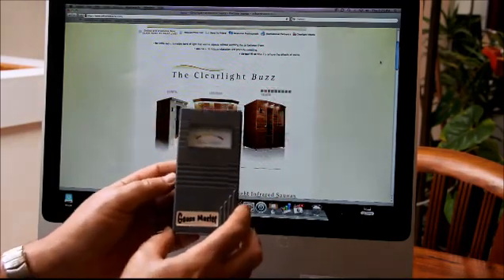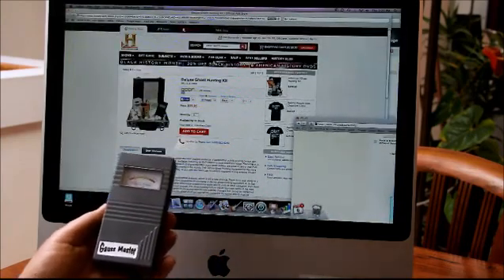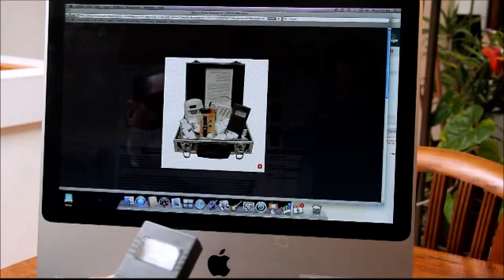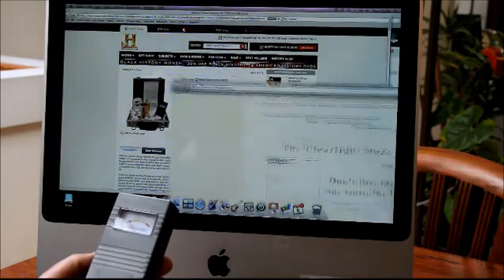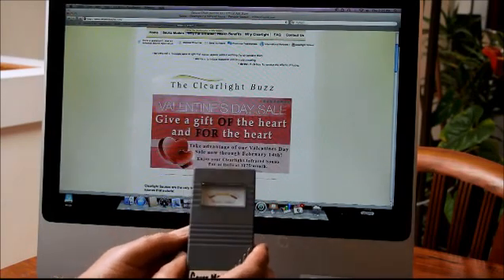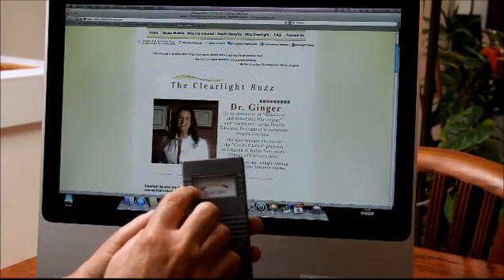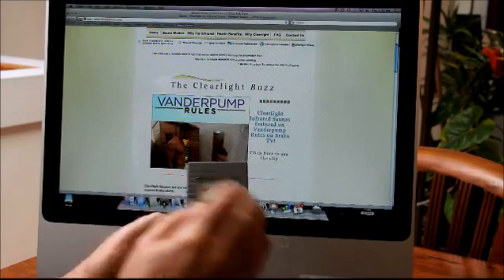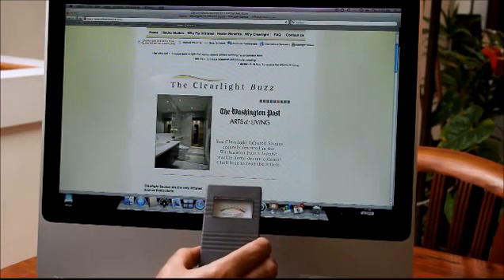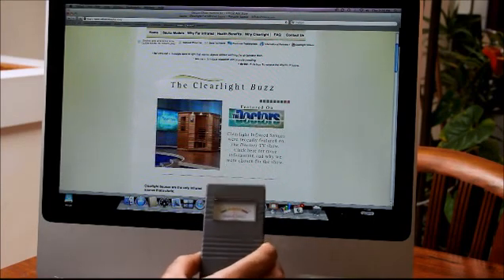This one says 'gauss meter' on it and it's relatively inexpensive — it's actually sold on the History Channel and at Sears as part of a ghost hunting kit. I picked my monitor as a target to show relative EMF. This gauss master only goes from zero to ten milligauss, which is a pretty small range. When I get up to the monitor, it pegs out — it's above ten milligauss — so you can't really tell what it is.